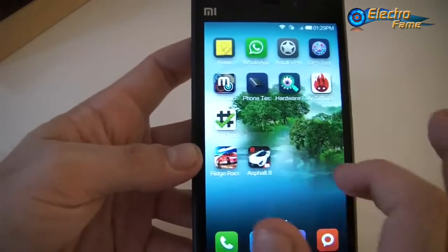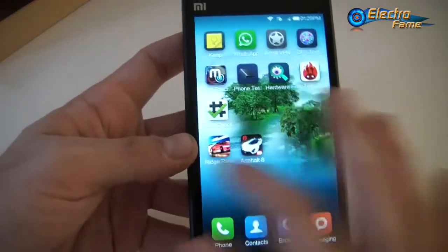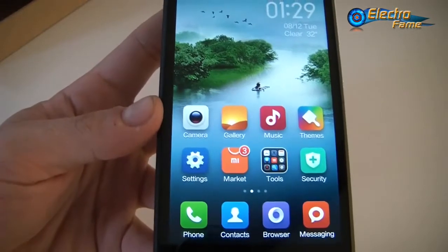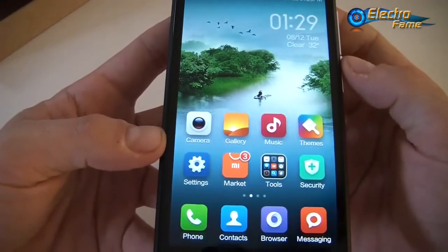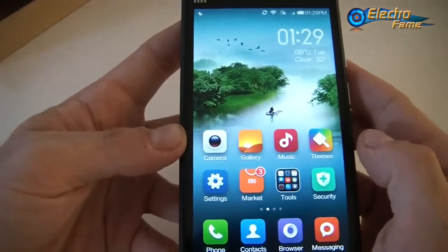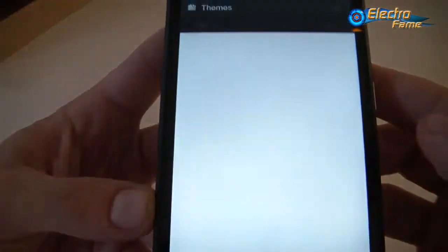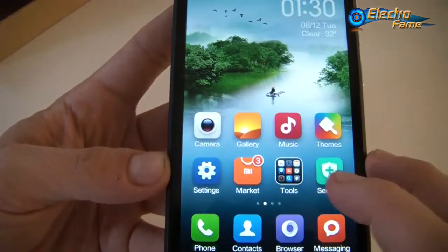So now we're inside the phone. We have this fancy sweep between desktops. This is MIUI version 5, which is a modified version of Android 4.3. You can expect the Android 4.4 and MIUI version 6 to come soon on this smartphone. We have a multi-language ROM. Here we can see the menu: camera, gallery, music, themes — you have access to a lot of different themes from MIUI — as well as the settings and Xiaomi market.